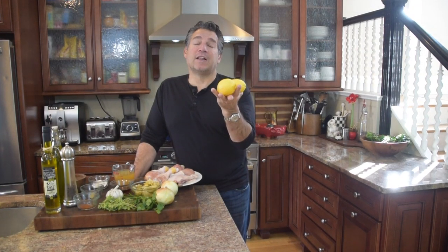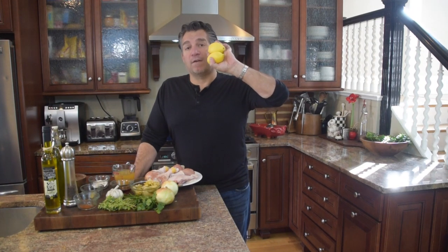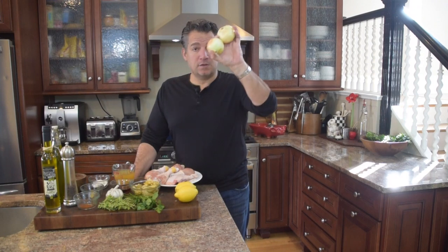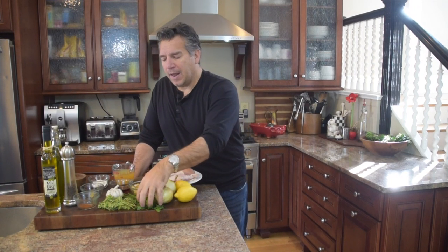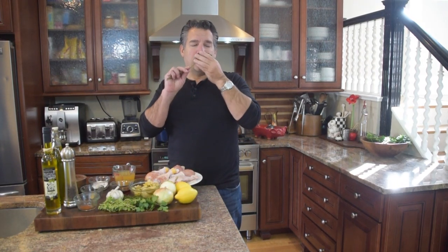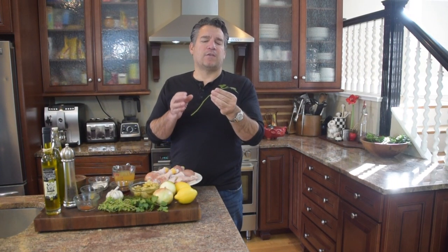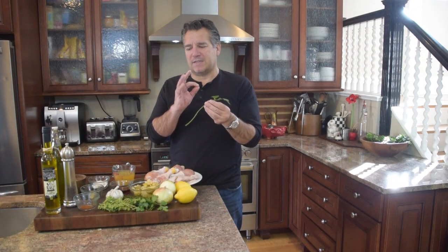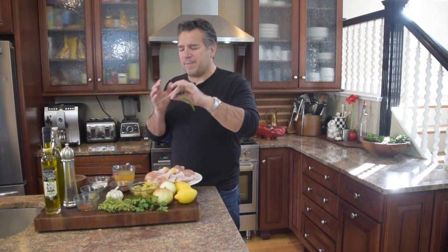We're going to want the zest of a lemon and then the juice of two whole lemons. We're going to take two whole onions. And I'm going to want maybe a tablespoon of flat Italian parsley. Often parsley is viewed as something just to decorate with, but it really is a great herb. It's very peppery, very grassy, and it's got a little bit of a lemon kick on the back end.